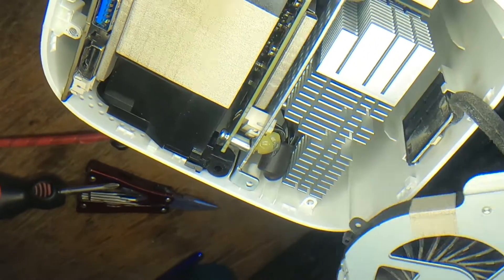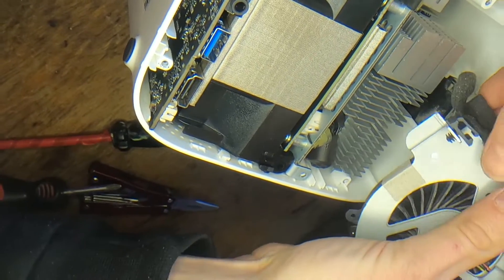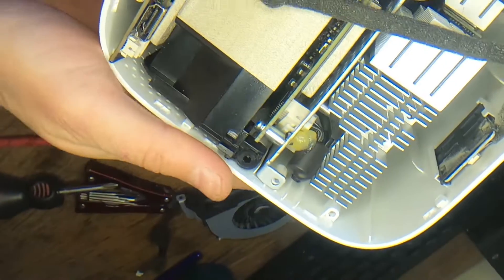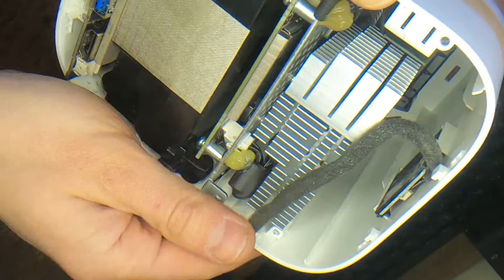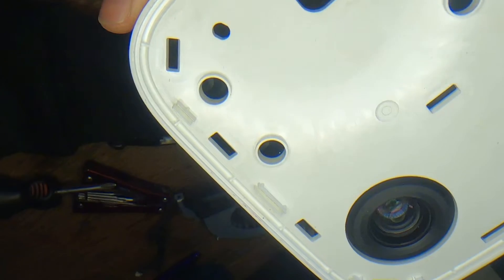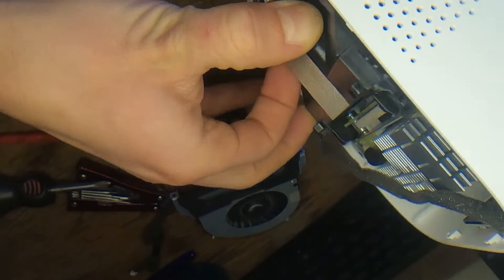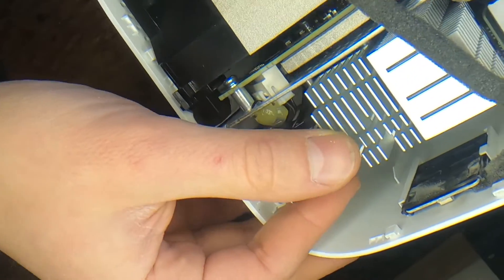It also has a retainer for the power button cable here. So this is the fan — it's pretty dusty as you can see. We'll give that a small clean. And now this module here is the LED module.